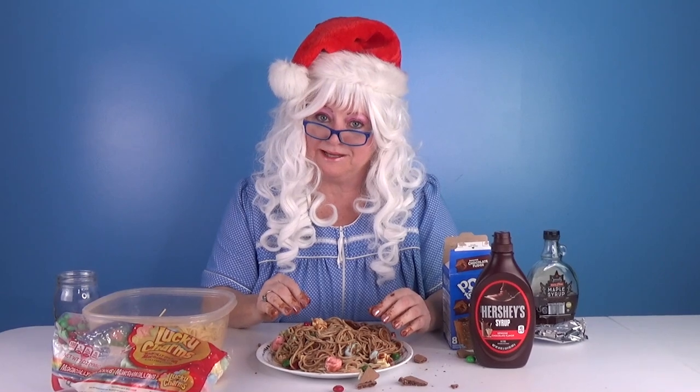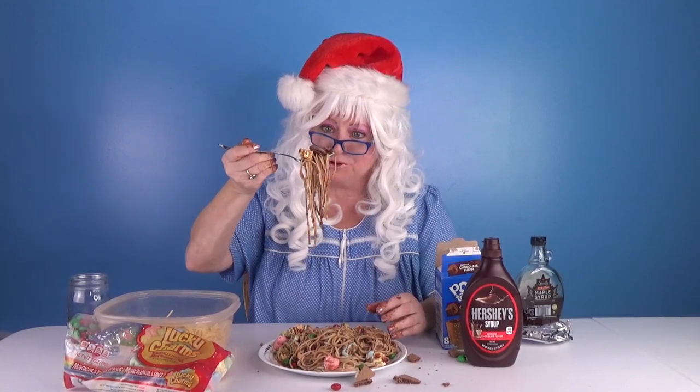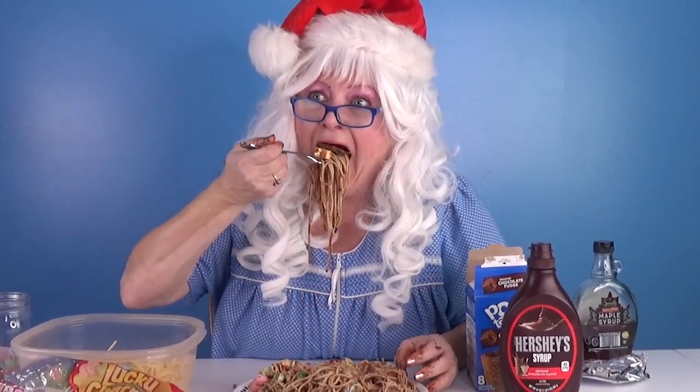You know, Buddy eats it with his hands, but Granny's not gonna do that. Granny got a fork. Here we go. Big bite for Granny! What in the world?! Oh my goodness! How can anyone eat this?! Oh my goodness! Granny finally tried elf spaghetti.